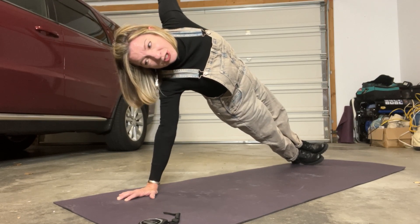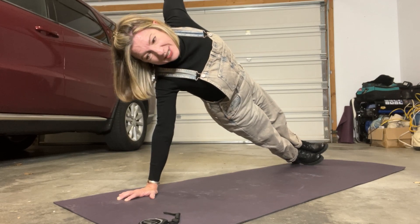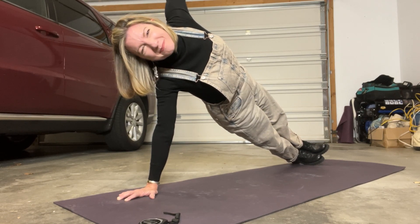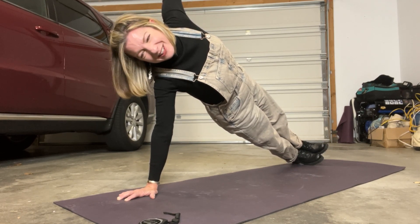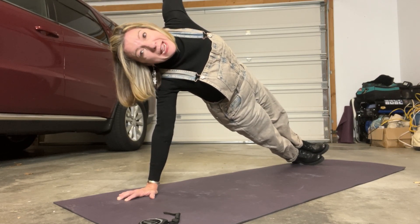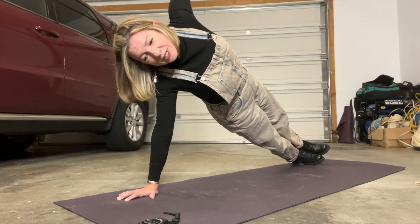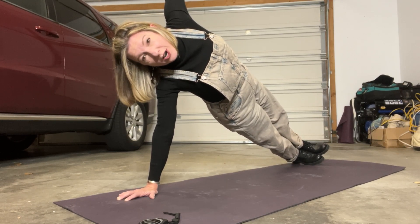I would suggest you start in a regular plank and make sure everything is engaged. I almost toppled — my boot stack may be making me a little off balance. And if it's really difficult or you're feeling pain in your lower back, come down on your knees and focus on activating your core again.